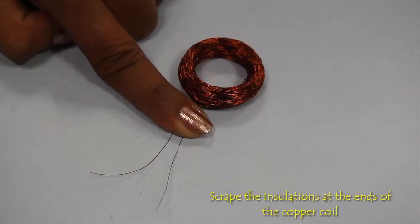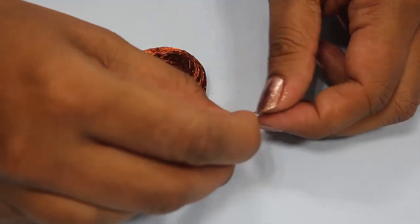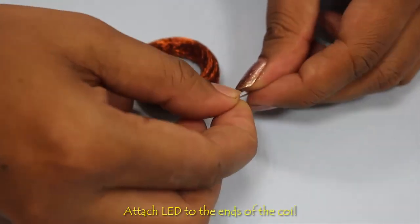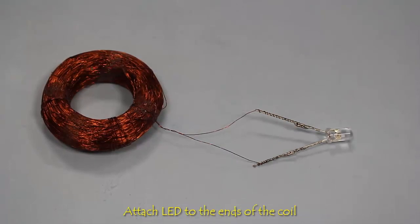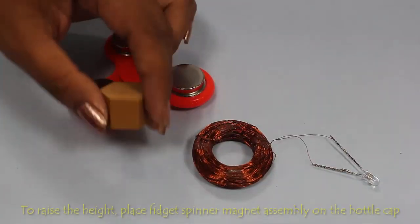Scrape off the insulation at the ends of the two leads of the coil. Carefully check if the insulation is removed completely. Now join the LED to the coil. Your LED and coil assembly is now ready.